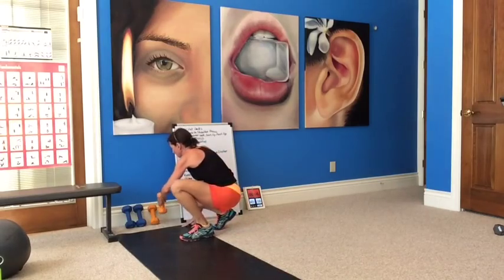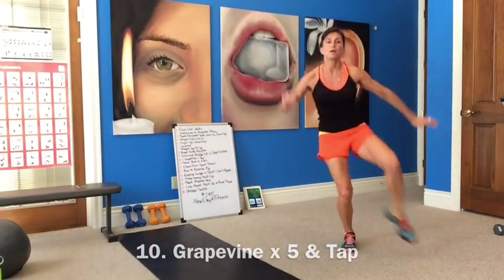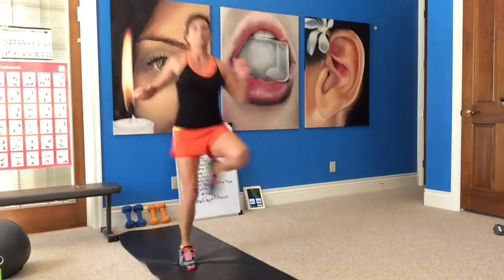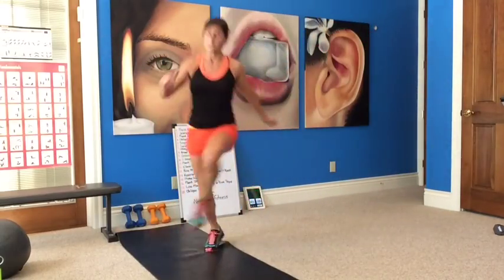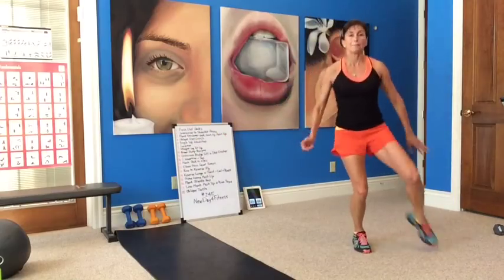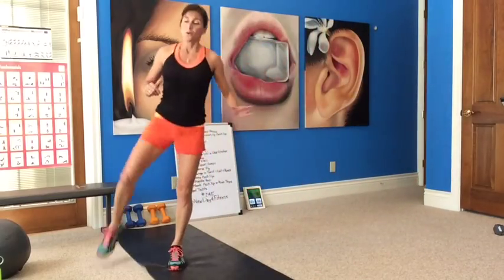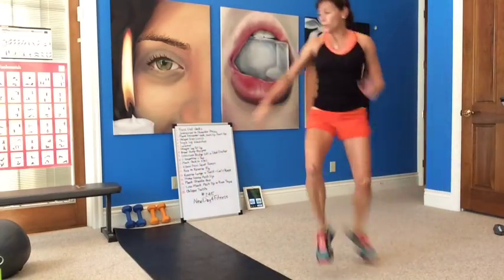Now we're doing a little dance move — a grapevine and a tap. Five grapevines, or karaokes, and a tap. One, two, three, four, five, tap. High knees, tap. Front and back, you're weaving your legs — tap. The outside leg is going to do the tap. One, two, three, four, five, tap. Good job, good job.